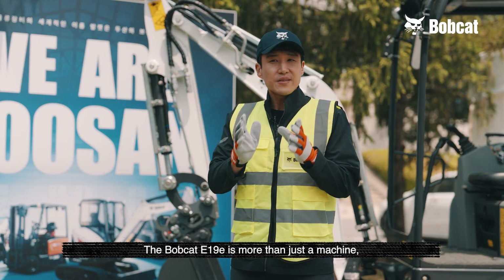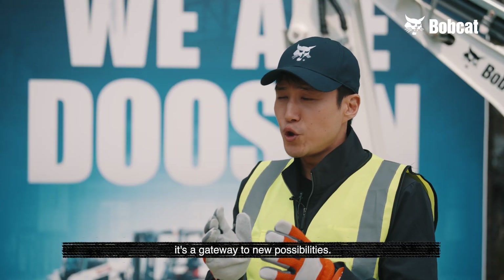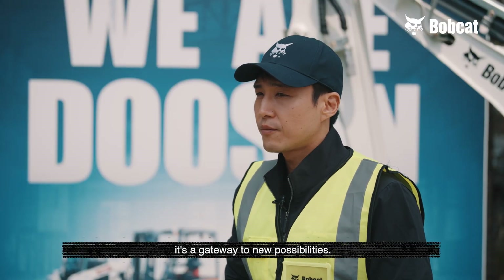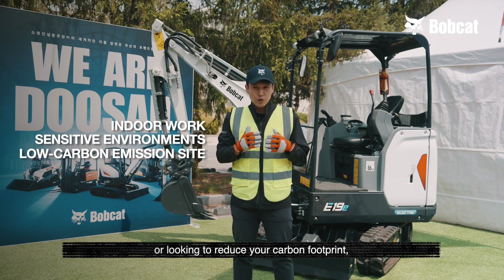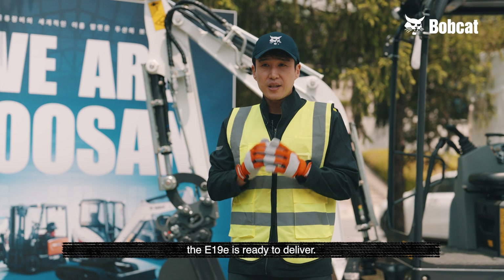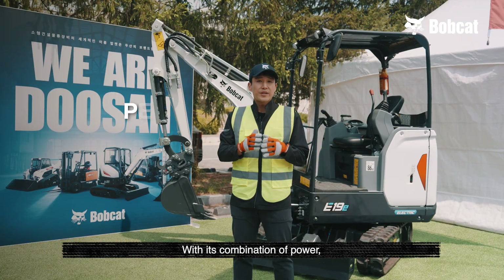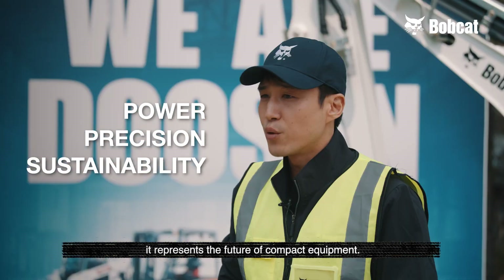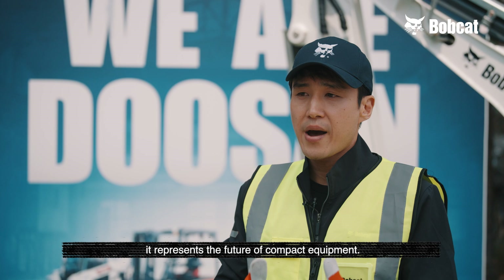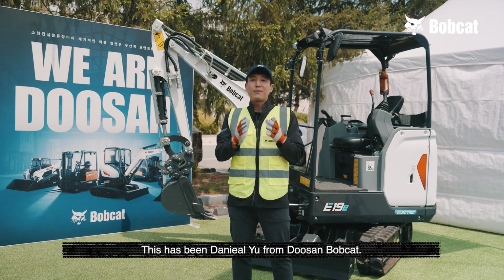The Bobcat E19E is more than just a machine — it's a gateway to new possibilities. Whether you are working indoors, near sensitive environments, or looking to reduce your carbon footprint, the E19E is ready to deliver. With this combination of power, precision, and sustainability, it represents the future of compact equipment. This has been Daniel Yu from Doosan Bobcat.